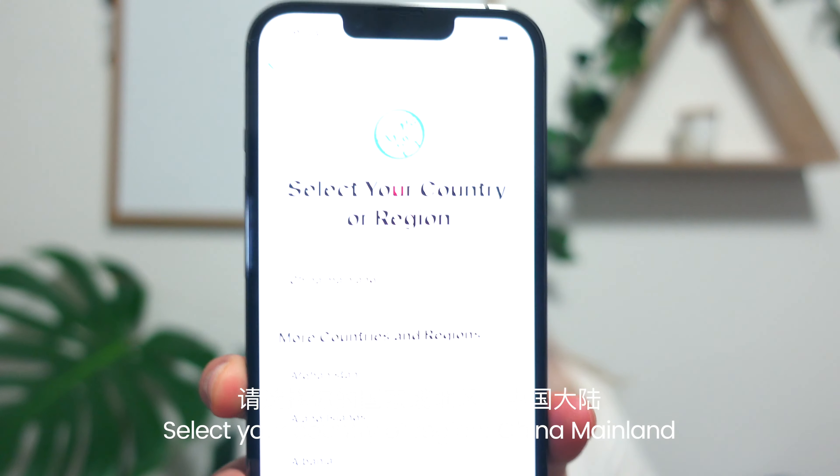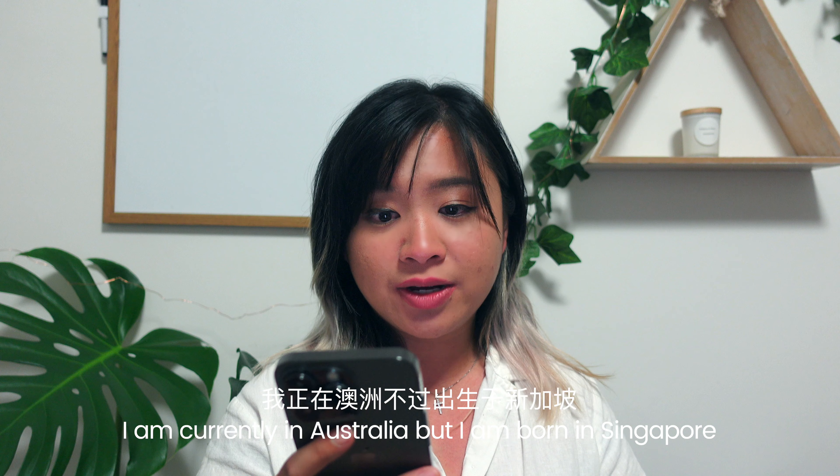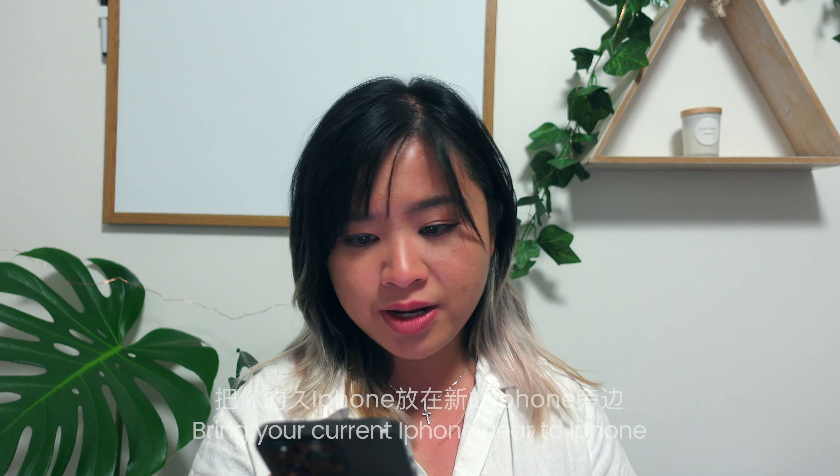Select your country or region — China Mainland? Nope, sorry guys, that's not my country of origin. I'm currently in Australia but I'm born in Singapore. I guess I'm just gonna write Australia for now.